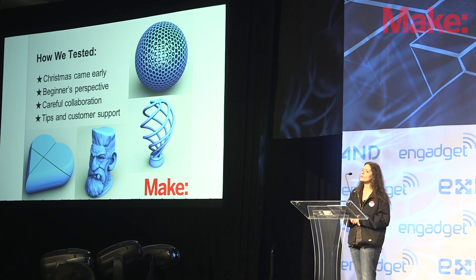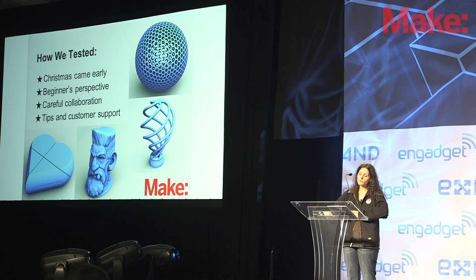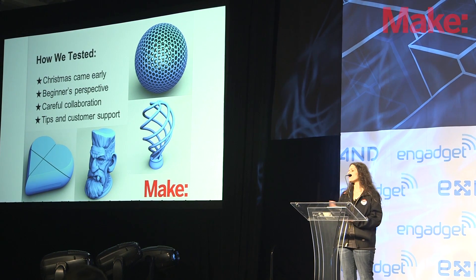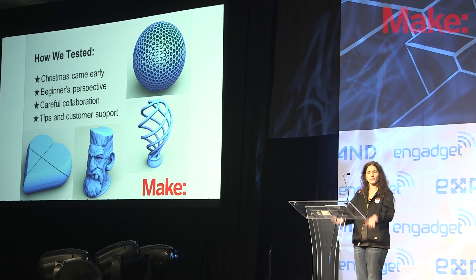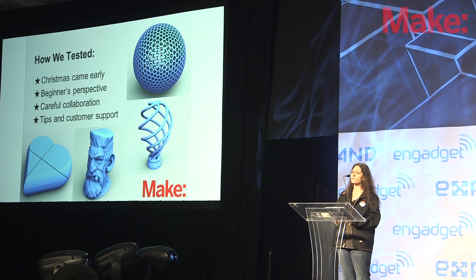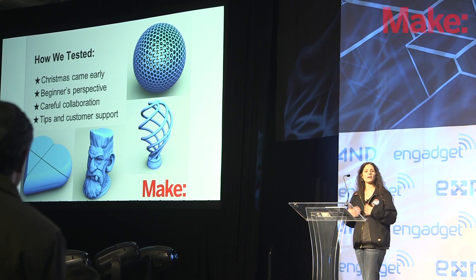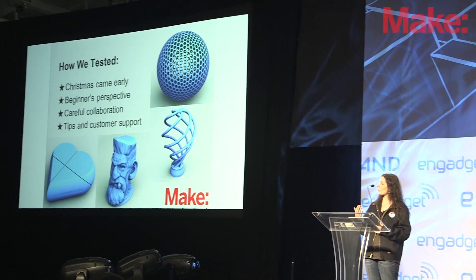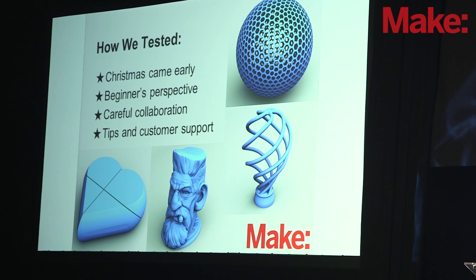So, how we tested. How did we go about developing a protocol for testing these printers? We really wanted to look from the very beginning — from taking it out of the box. Last year we called these our Christmas morning tests. This year, Christmas came early in that we tested for a full week before implementing our shootout weekend, where we had our 15 testers come to the Make offices and run our tests. We took each machine out of the box as it came in and went through all of the manufacturer's instructions on how to set up, calibrate, and do our first test prints.